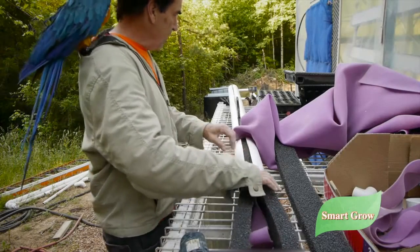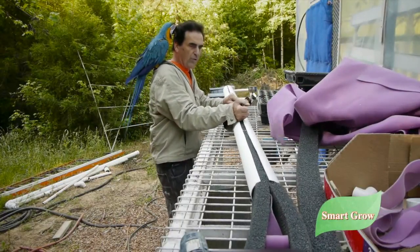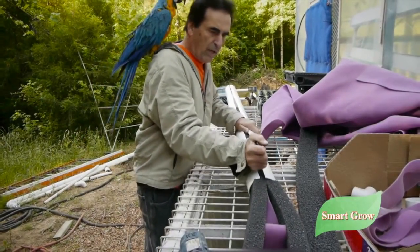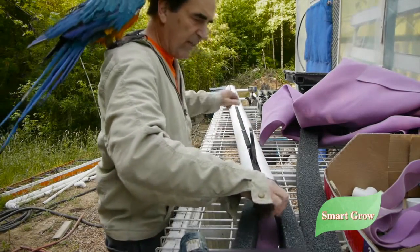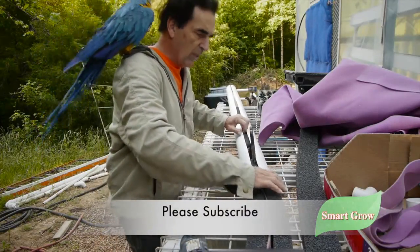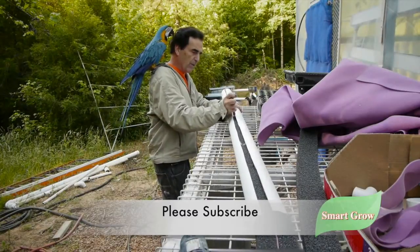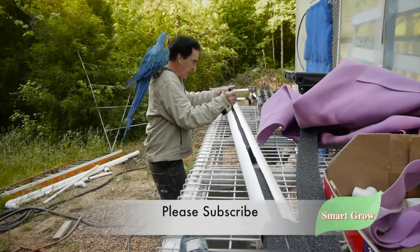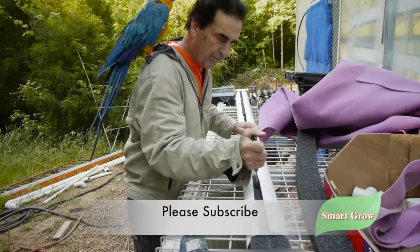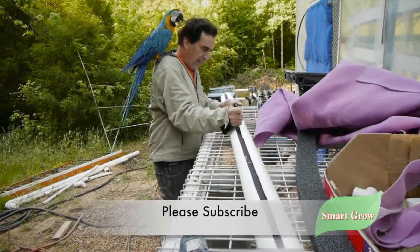Just pull this on through like so. On these longer towers they're a little bit more difficult to work with than the five-foot towers, so sometimes you struggle a little more to get the foam in. If you're going to do a lot of long towers, I'd suggest putting a board down here with a hole and a screw coming up so you can lock your tower onto the table and don't have to keep holding it. It just slides right in — pretty straightforward. Just pull this one right straight on up.